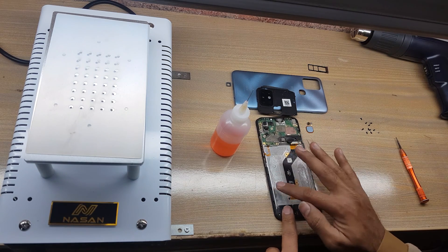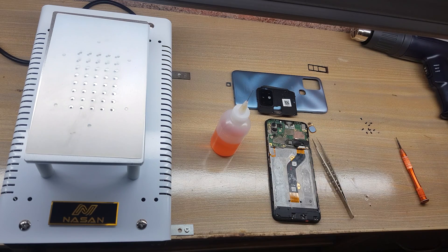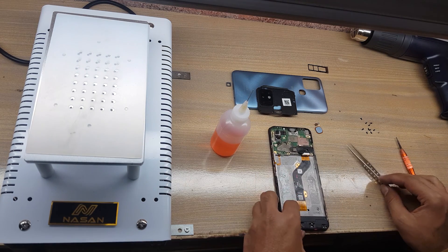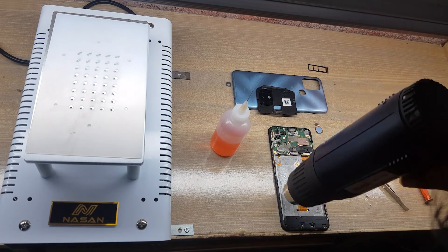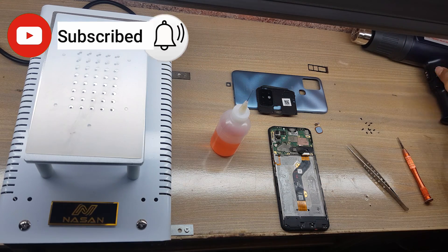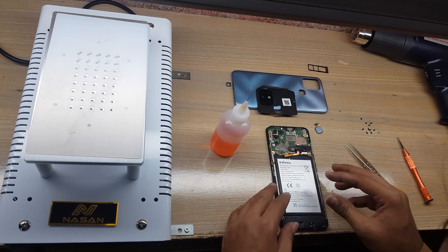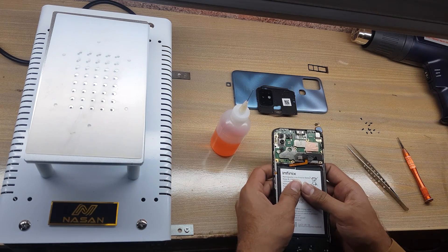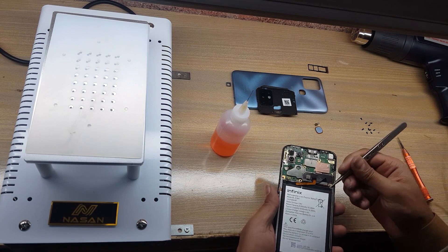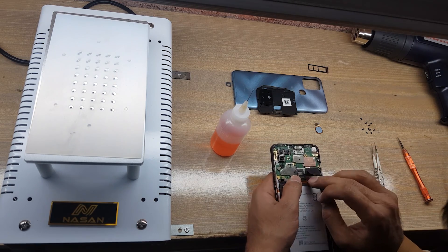Use new glue and added tape for battery attachment. Install the battery in the body. The original glue is working well. Connect the battery connector.